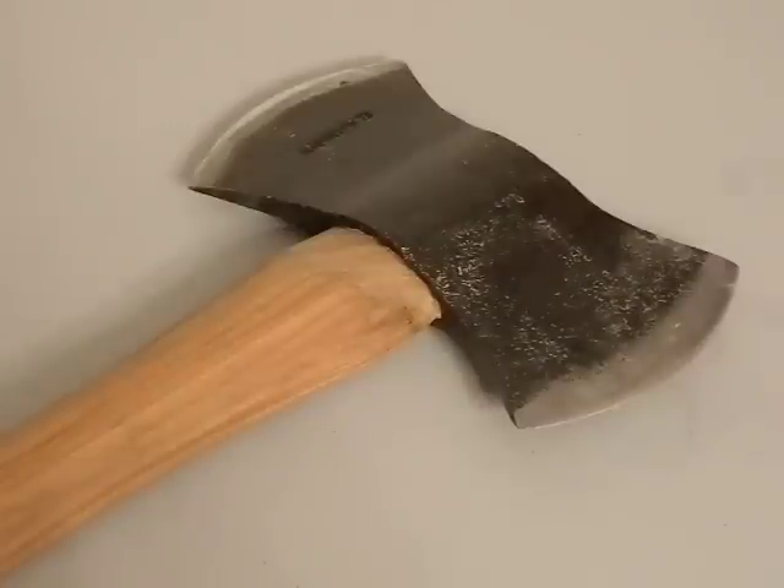What I'm going to do is down the line, I'm going to do some mods to make this axe a little more usable, and then do a full-fledged review a couple months down the line. Consider today just an initial unboxing review with some slight use in it.